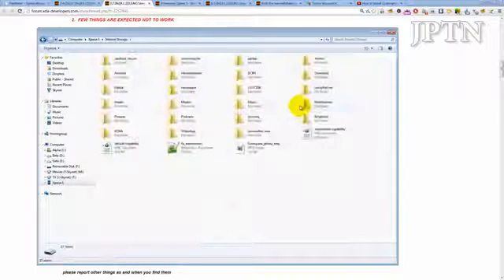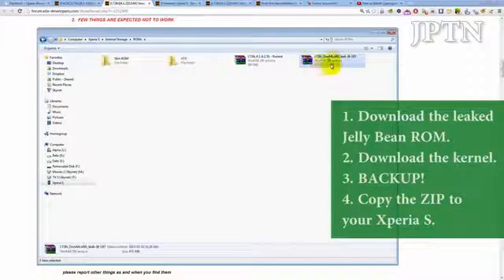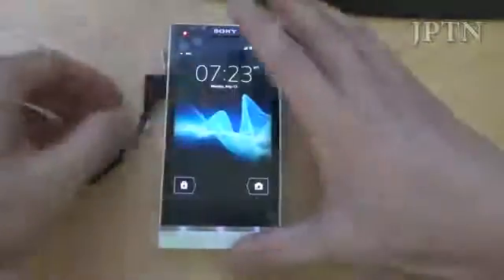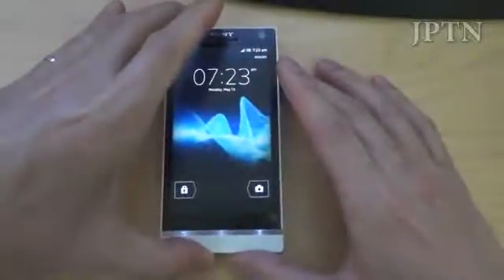So once you've plugged in your phone, copy the zip file over to your phone. There's the Jelly Bean firmware. And now you can flash the kernel. First thing you're going to do: unplug the phone and power it off.